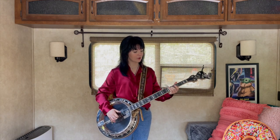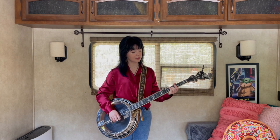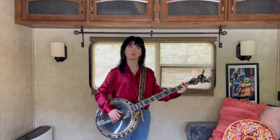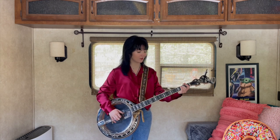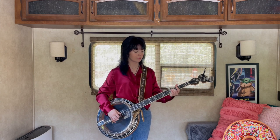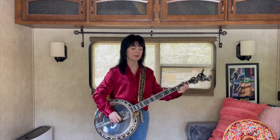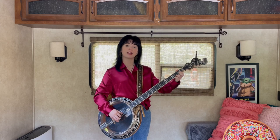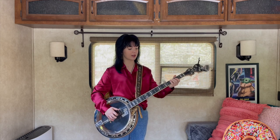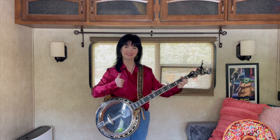So you're going to slide from the second fret up to the fourth using your middle finger again, and use a kind of like a little forward roll. You're going to go three, two, one, five, and then you're going to go up to your C shape — your C chord shape — and just pinch on the second and the first string.